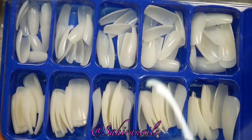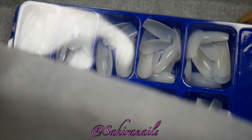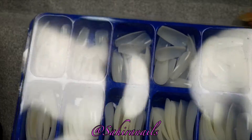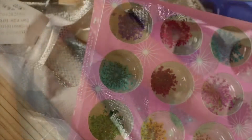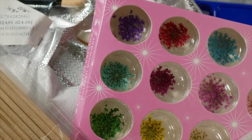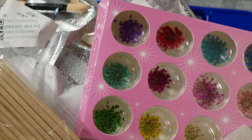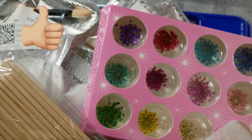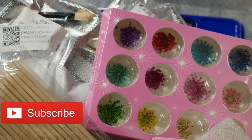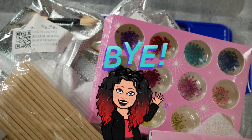My fake nails — the reason I got these is not because I want to use them or do press-ons, it's for me to practice. Maybe I'll get some nail art ideas from them, so it's perfect. That's all the stuff I got! Sorry it's a very short video. I'll see you guys in my next one. Don't forget to like, share, and subscribe — ring that notification bell so you know when I'm uploading a new video. Bye!